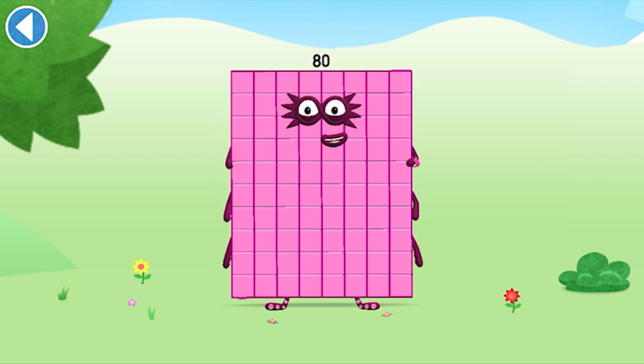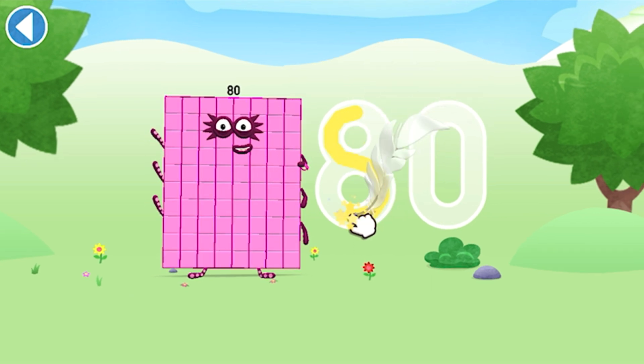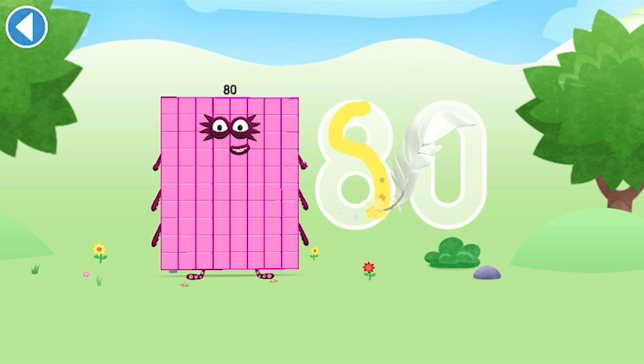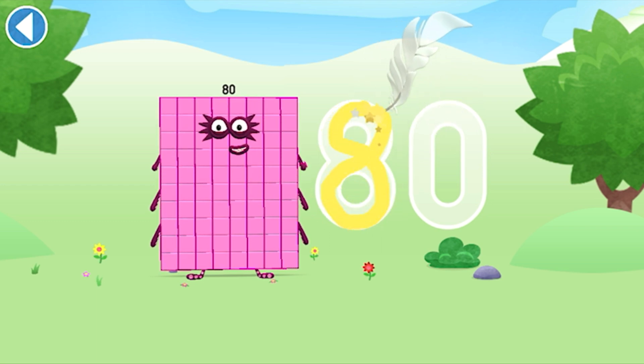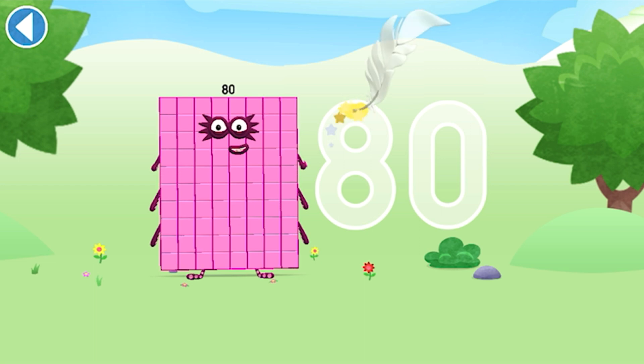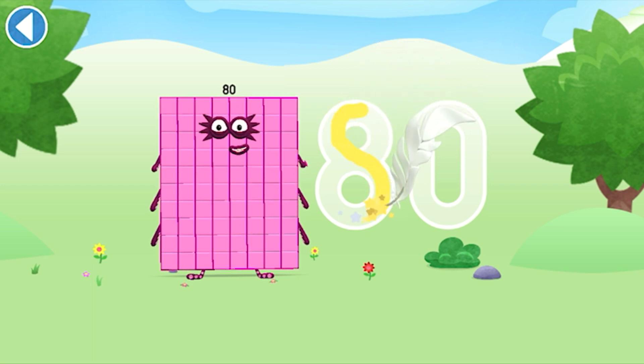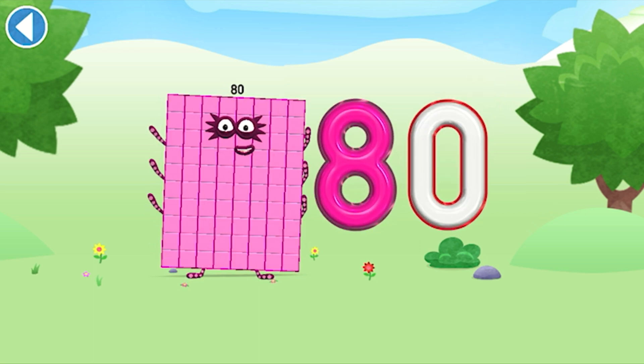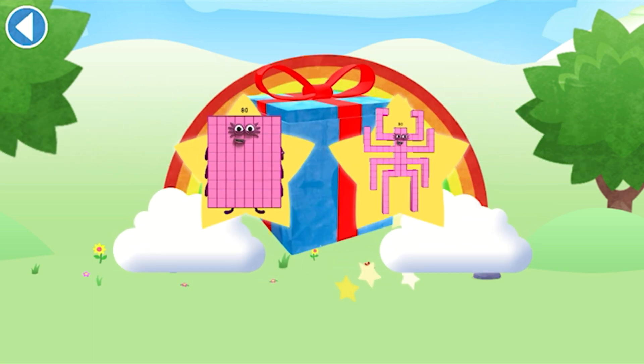Dinoctoblock, smash! Try to keep your finger on the screen. Brilliant! Well done!